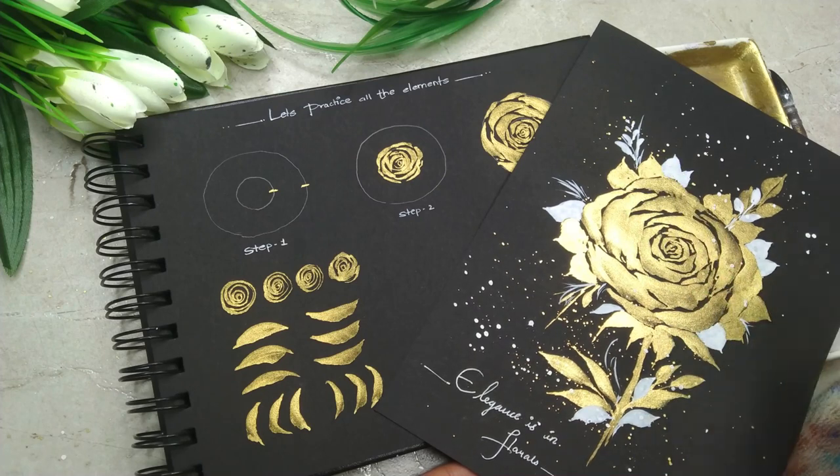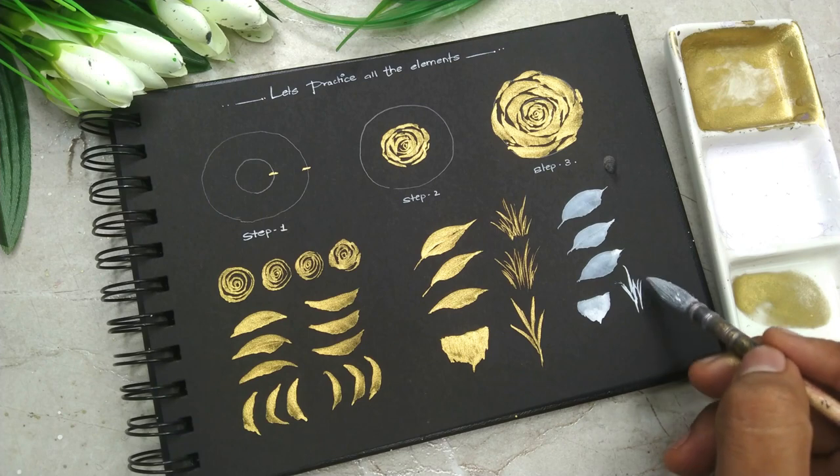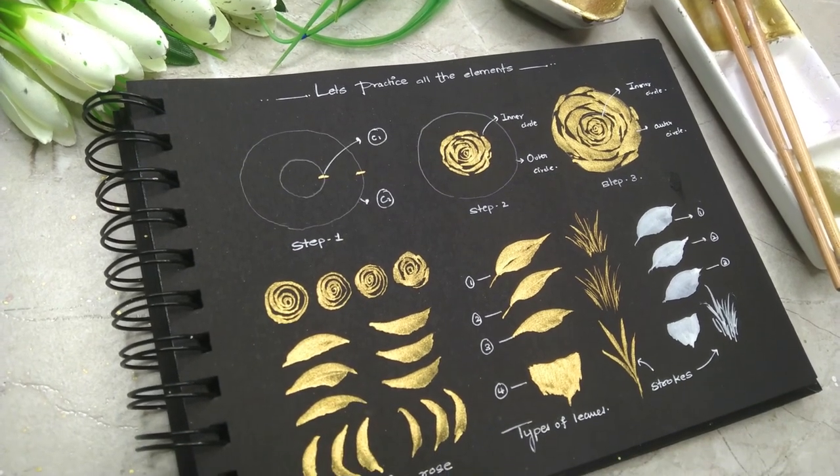Before we start with all the three class projects, we are going to have a beautiful practice session in which we are going to talk about the brush strokes and all the elements that we are going to combine and form three beautiful elegant paintings.